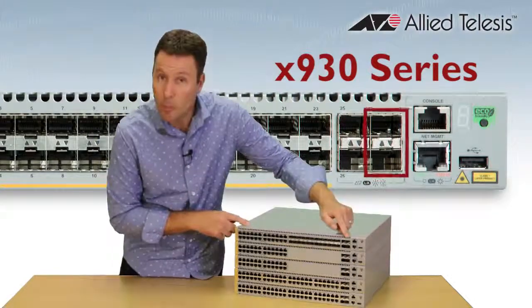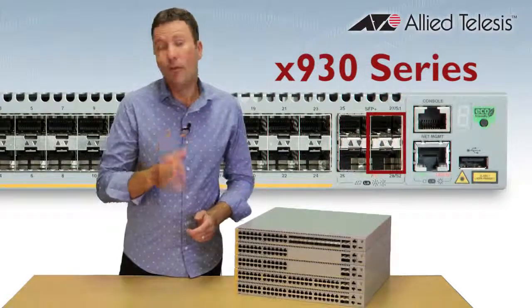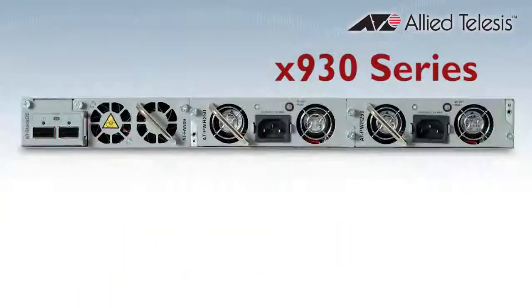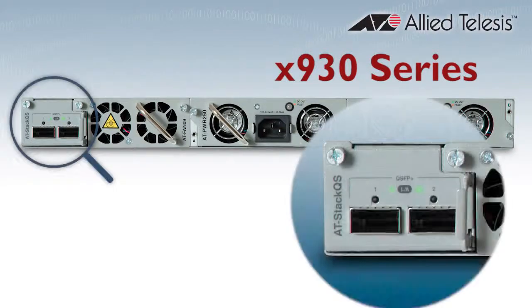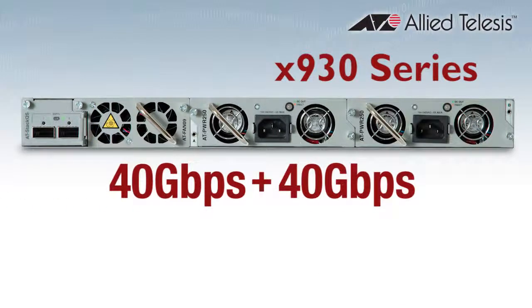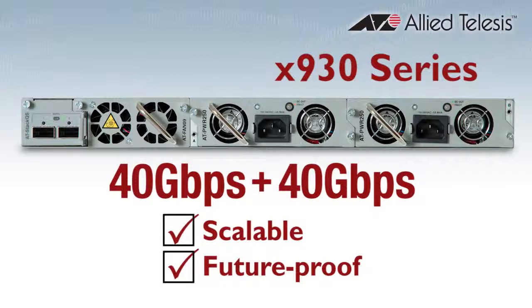You can use two of the uplink ports for stacking, providing 40 gigabits of stacking bandwidth. For even more stacking bandwidth, a rear port stacking module provides a massive 160 gigabits per second and leaves all four front panel 10 gig ports free for network connectivity. A software upgrade will provide 40 gigabit Ethernet connectivity, making the X930 a scalable and future-proof solution.